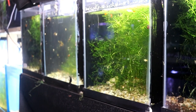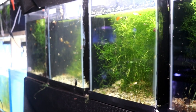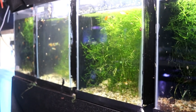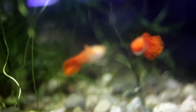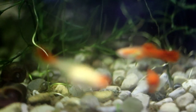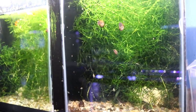In the 420 gallon guppy breeding system, going from left to right, the first tank has our super red Dumbo guppies. The second tank has bumblebee platys. The third tank has albino koi guppies, and the fourth tank has the metallic blacktail guppies.